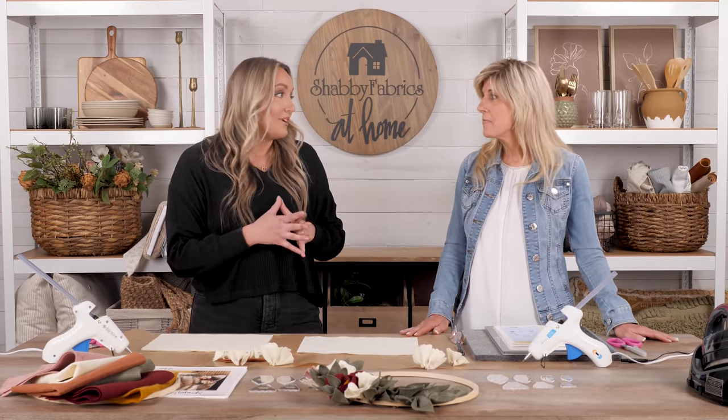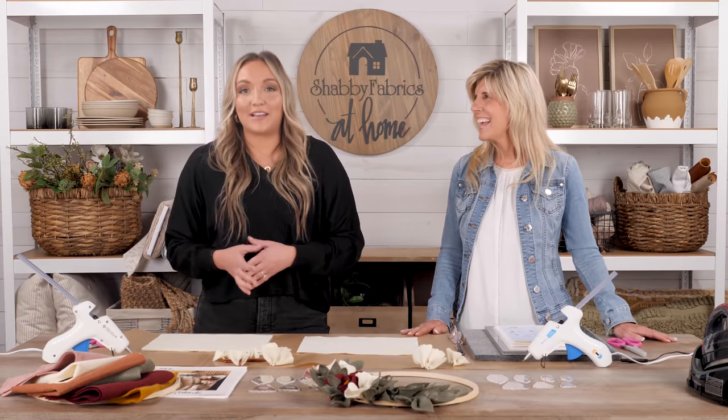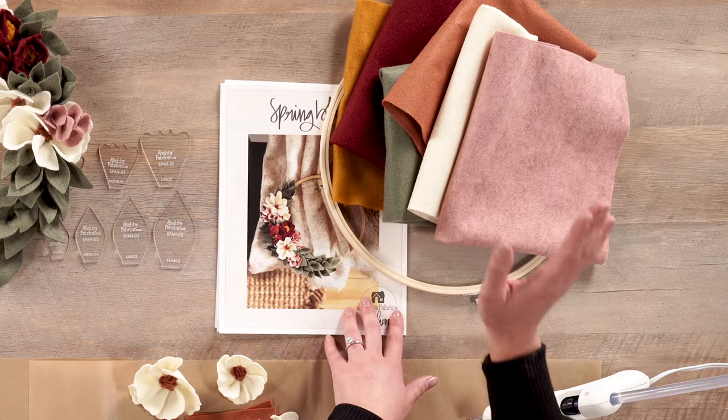For those of you who are new to Shabby Fabrics, our favorite thing to do is take one of our projects and put it into a kit — we like to make it easy for you to have all the supplies delivered to your doorstep. We want you to just focus on getting into that creative space, your happy place, working with your hands and creating something special for your home.